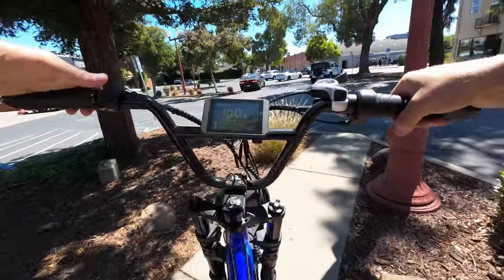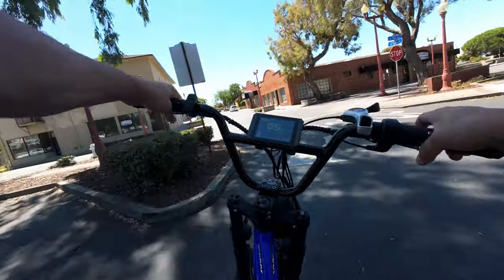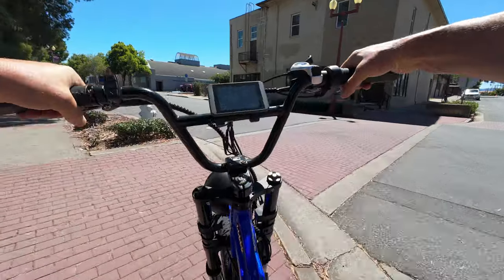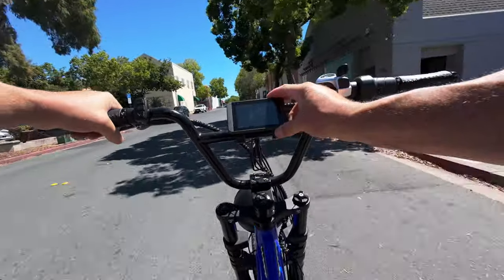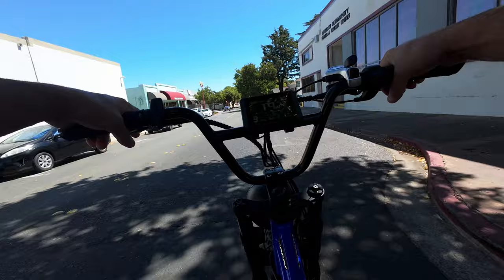I'm going to remember to reset my odometer for this trip, so we're at zero miles. I also started my Strava, but unfortunately my Strava is less than reliable, so we're probably going to have to go off the mileage from the Dual Star's display.